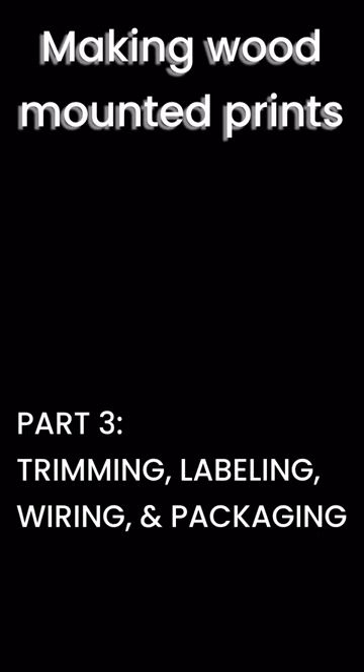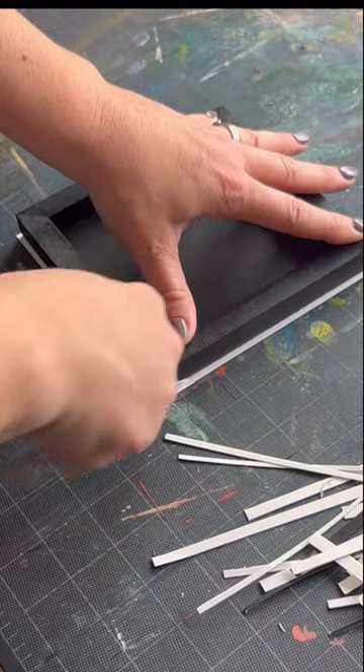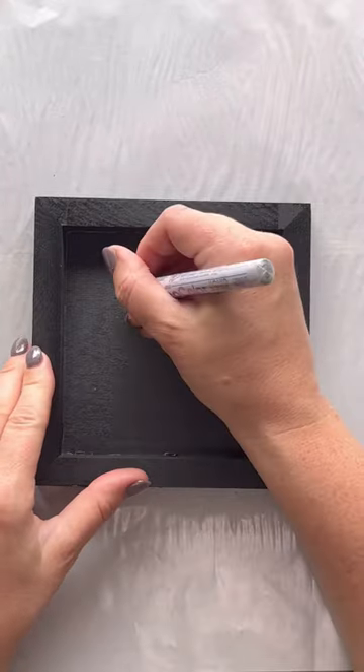Part three of making wood mounted prints starts with trimming the edges. Since my prints are printed a bit larger than my panels, I have to trim the excess off with an exacto knife. This provides a cleaner look and accounts for any variations in the size of my panels.